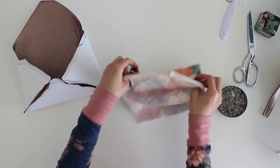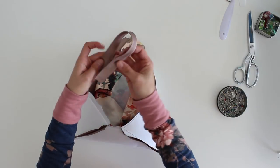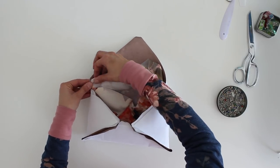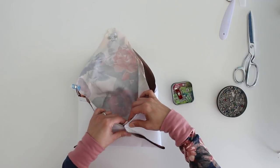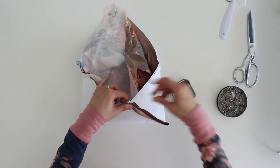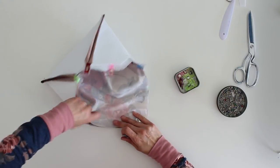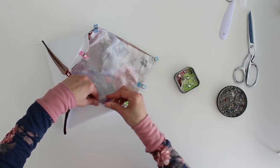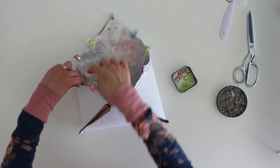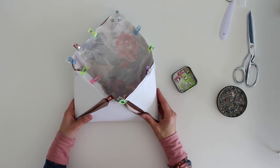Turn the lining right side out and place it right sides together with the outer fabric. Take the wrist strap, fold it in half, and align it right into that notch on whichever side your notch ended up on. Align the lining with the outer fabric all the way around. Then stitch all the way around, turning at those corners, going into the notch and around. Then we're going to turn the thing right side out.